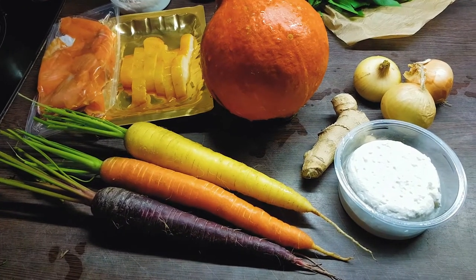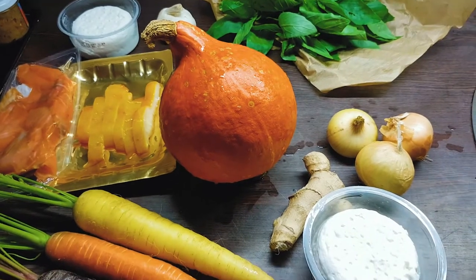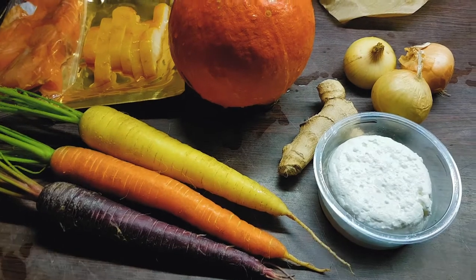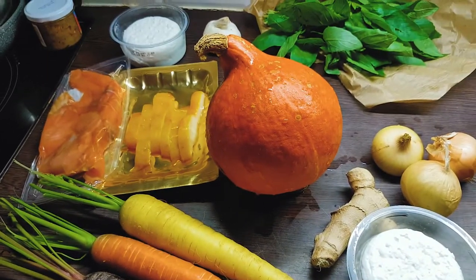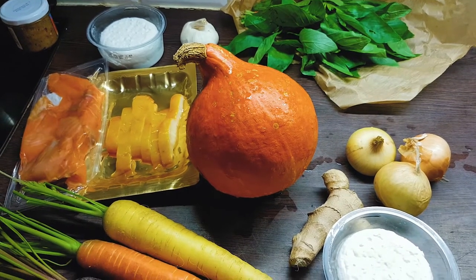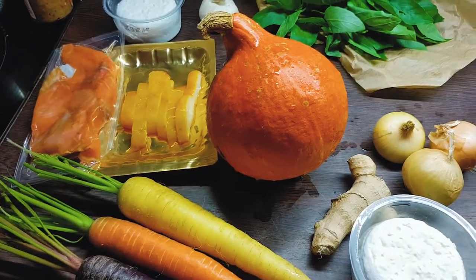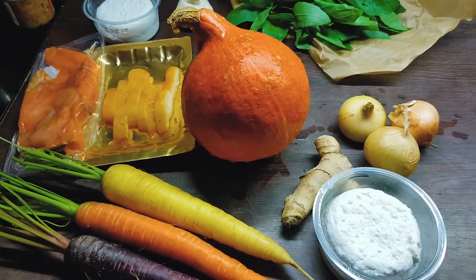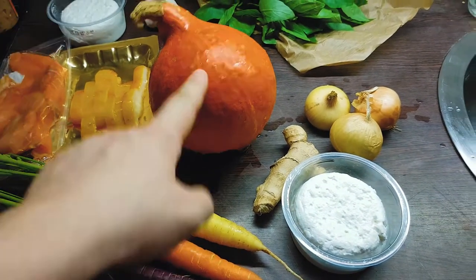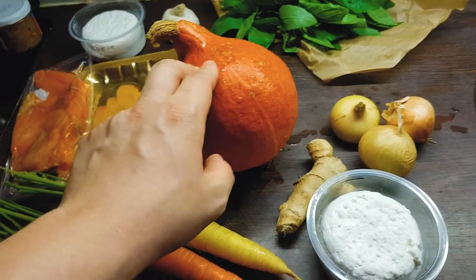I've got all my ingredients here and I'm ready to take on the challenge — the Eat What You Watch challenge by Binging with Babish. I'm making the soup from Twilight Princess: Yeto's Superb Soup, which is based on pumpkin. This is not a pumpkin though — I'll explain later why I chose this squash instead.